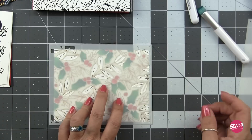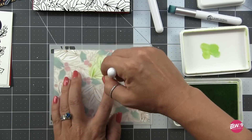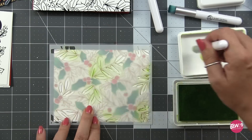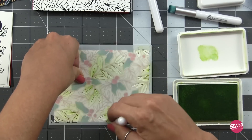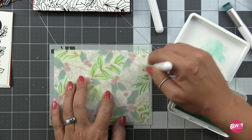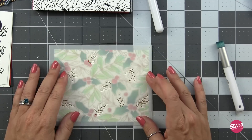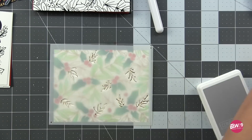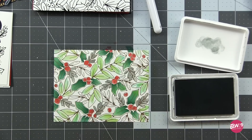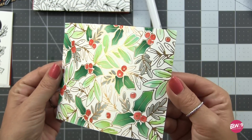For the holly leaves I started with Concord and 9th Evergreen, concentrating it at the center areas where the holly is tucked behind the berry, letting it fade out, and then coming over that with a little Peacock for a blue-green. For the larger leaves I'm using Concord and 9th Sprout, concentrating the color heaviest toward the stem and blending out, then coming in from the tips with Aqua Sky. For the last layer of foliage I'm using Dove — a beautiful light gray that works beautifully and makes the other colors pop without adding another green.